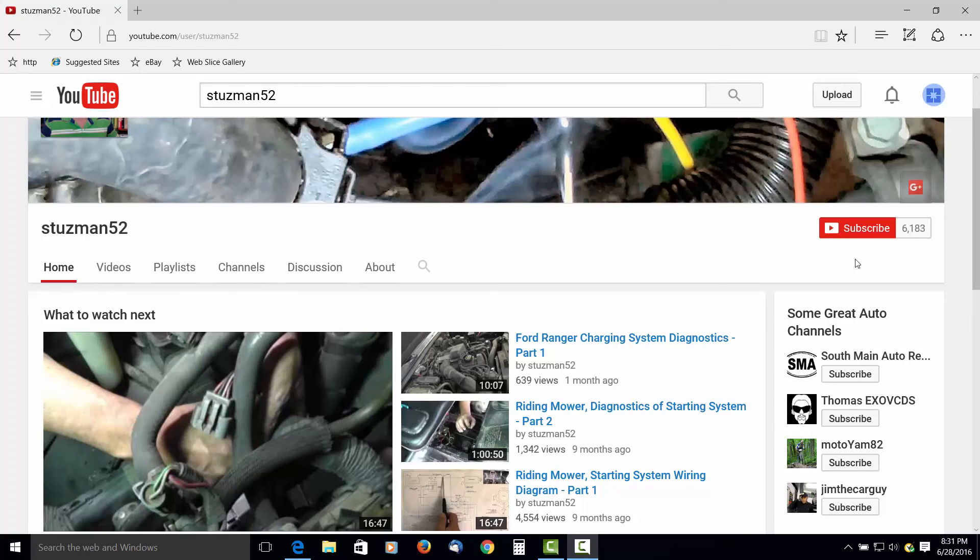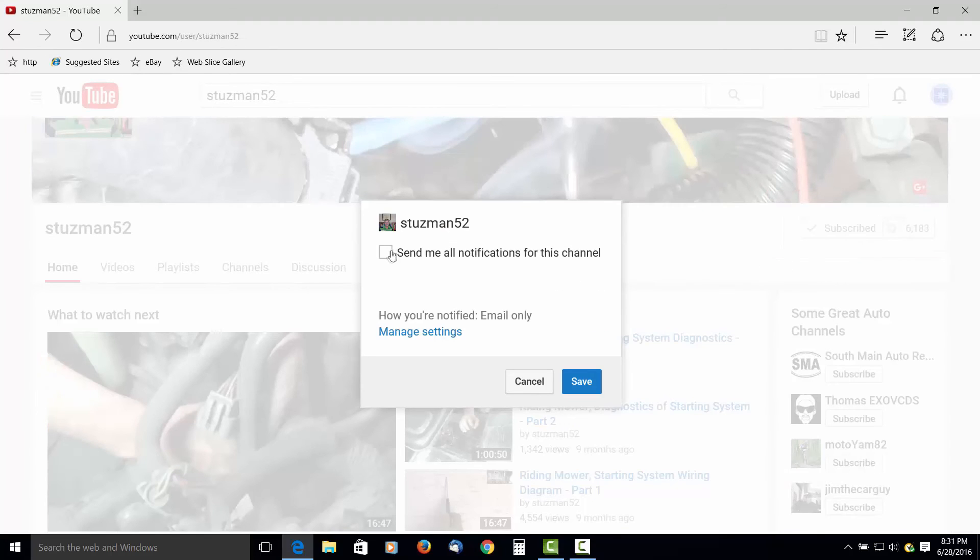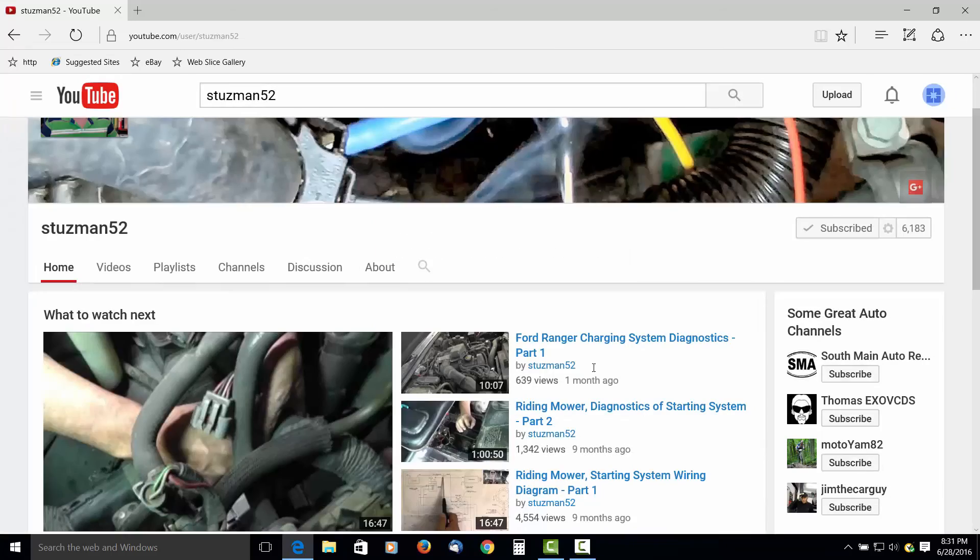If you like this video and want to see more, be sure to click on the subscribe button, then click on the settings button, check it off, and then click on save. Thank you.